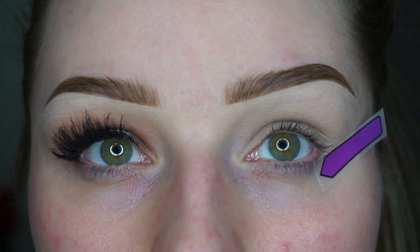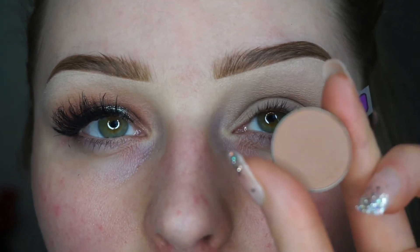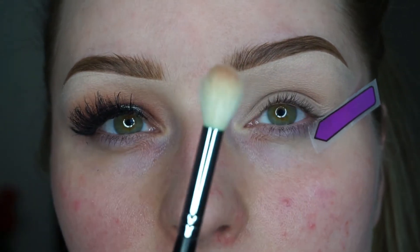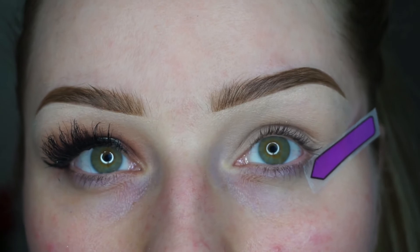First of all, I'm going to be using a Birkin shade by Anastasia Beverly Hills and I'm going to be using my Morphe 511 brush. I'm going to be placing this shade as my transition shade.